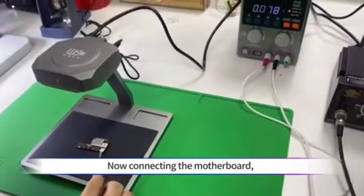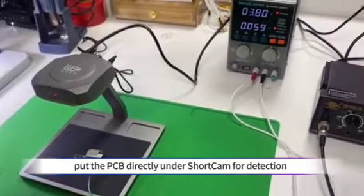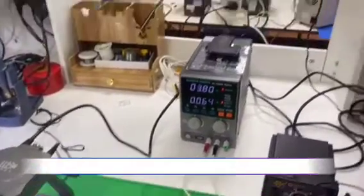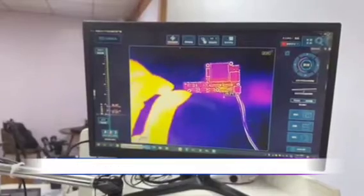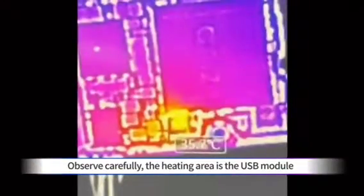Now, connecting the motherboard. Put the PCB directly under the ShortCam for detection. Let's observe the software interface of ShortCam — it's pretty straightforward to see the heating region. Observe carefully: the heating area is the USB module.